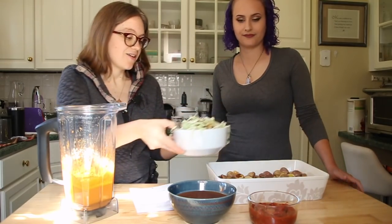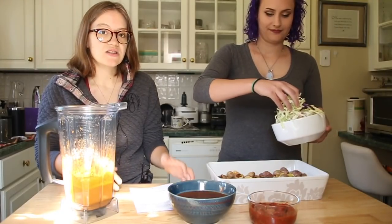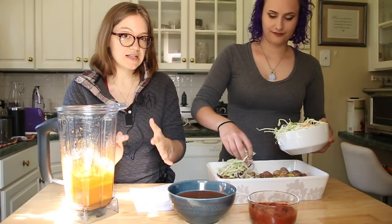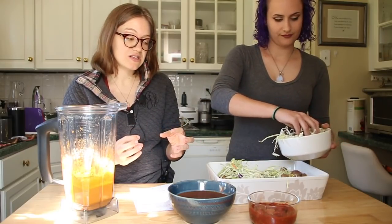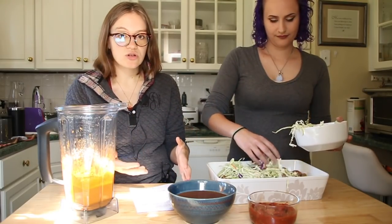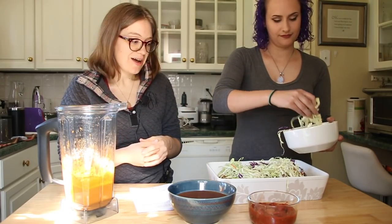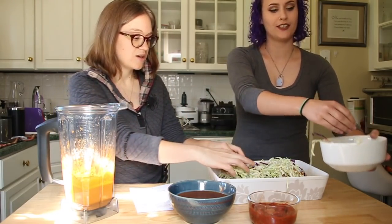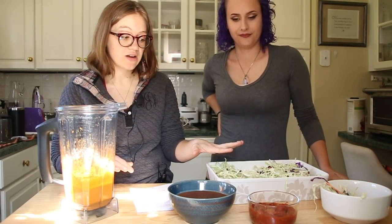Instead of lettuce I like to use shredded cabbage. If you want to add that on top, you can just sprinkle it on, and I like to do this so that the hotness of the two things I'm going to show you next kind of melts and cooks the cabbage a little bit to soften it — but you can use shredded lettuce if you don't like cabbage. I'm just all about changing it up. Looks pretty good — you just evenly spread it across and then we're gonna pour our hot ingredients next.